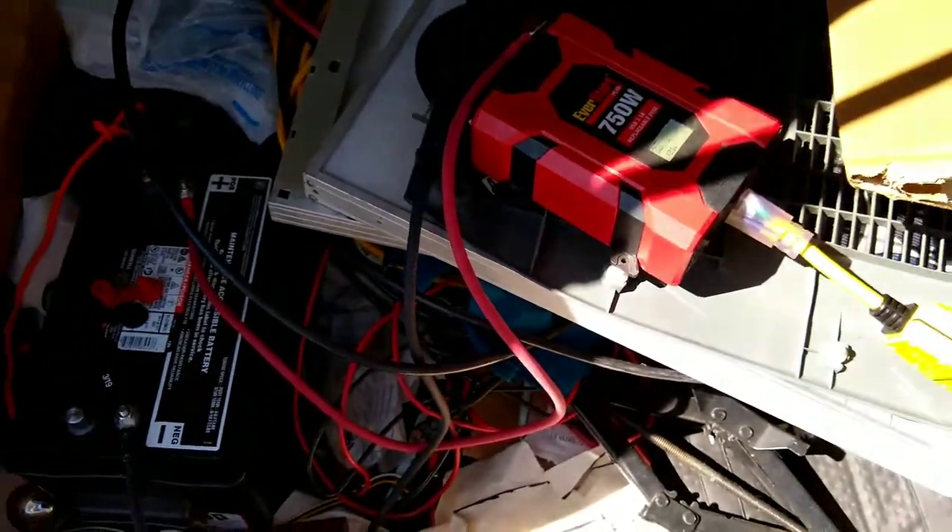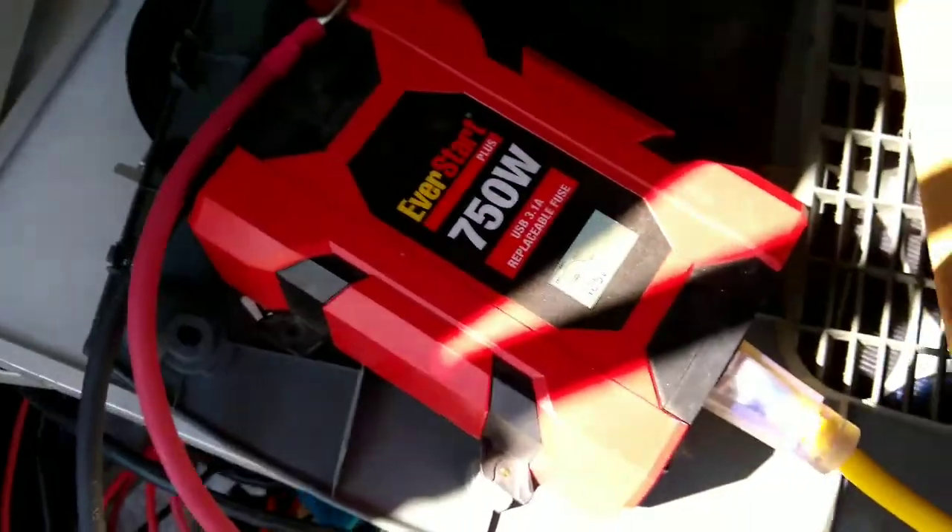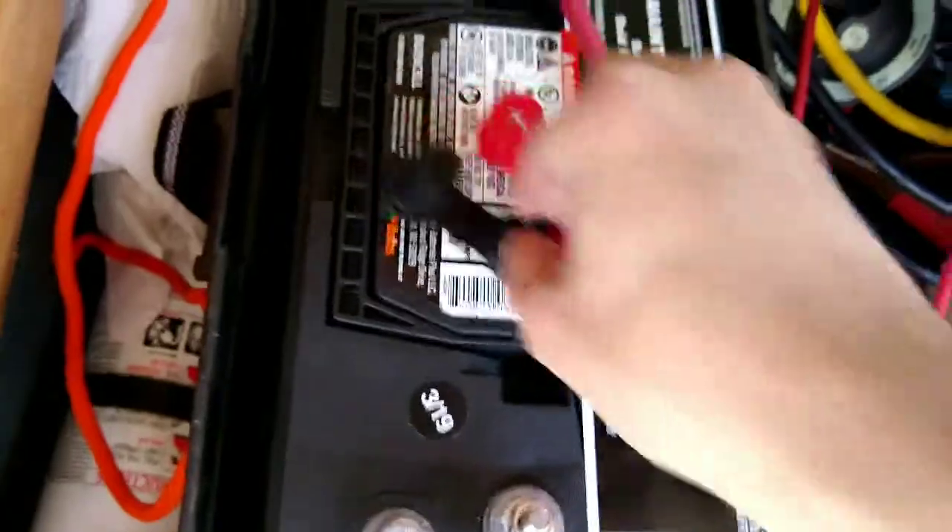I'm just going to show this working. This is a cheap Walmart Everstart — it's a Duracell marine battery. It should be around 100 amp hours at 12 volts, something in that range.